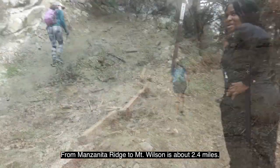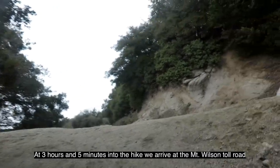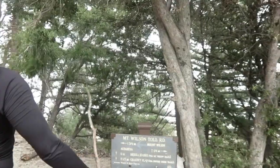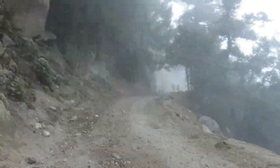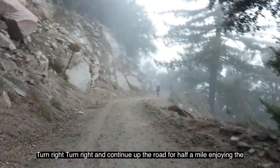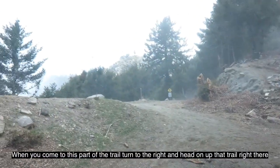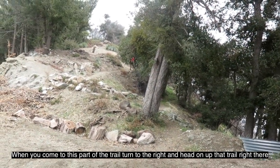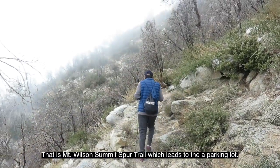From Manzanita Ridge to Mount Wilson is about 2.4 miles. At three hours and five minutes into the hike, we arrive at the Mount Wilson Toll Road. From this point, we are one mile and three quarters to Mount Wilson. Turn right and continue up the Toll Road for half a mile, enjoying fine views of the high mountains to the east. When you come to the next junction, turn right and head up that trail — that is the Mount Wilson Summit Spur Trail, which leads to the parking lot.